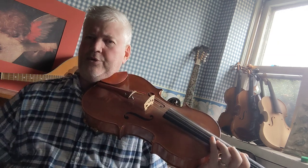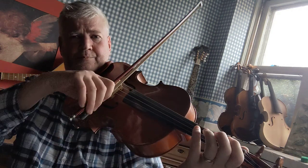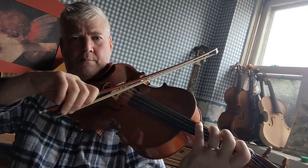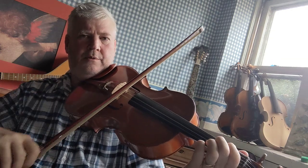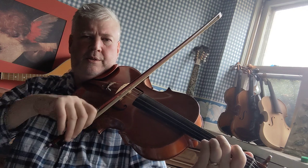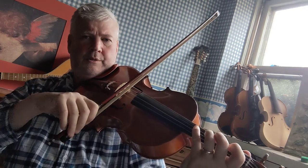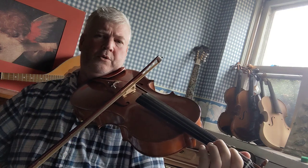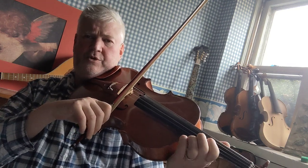All right, so let me go through that whole sequence for you slowly so you can see how it's done. G, A, B, C, D, E, F sharp. Now you're going to slide your hand up to the G.